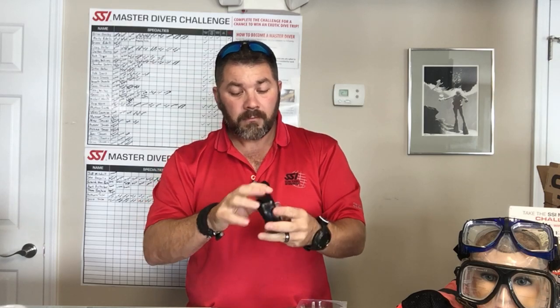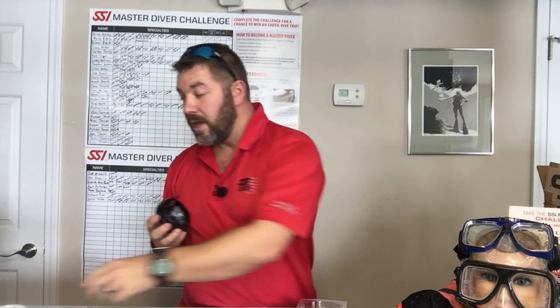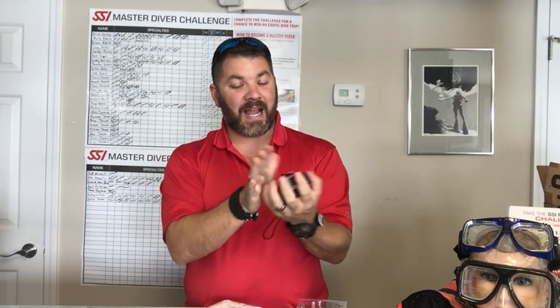To stow it away you simply roll it back up as tight as you can get it and then push it back down into the holster system. You can either stow it in your pocket or clip it off to a D-ring. You get two different options — white or black. It's a very nice compact system that stows away in the palm of my hand. That's the foldable pocket snorkel from the Mares line.